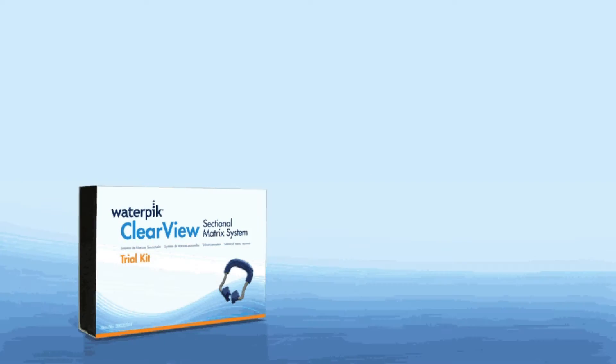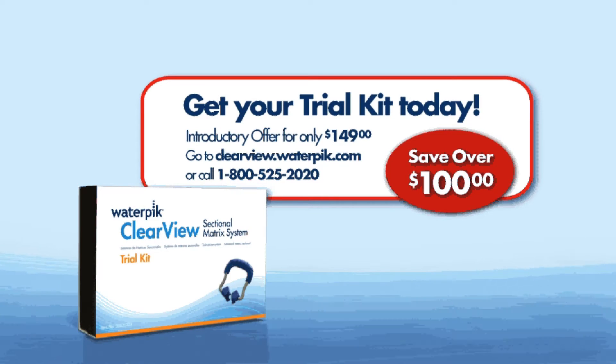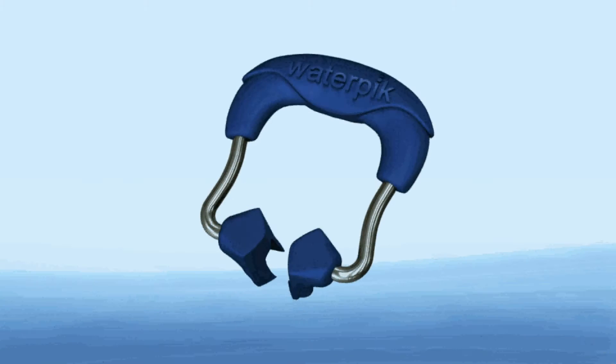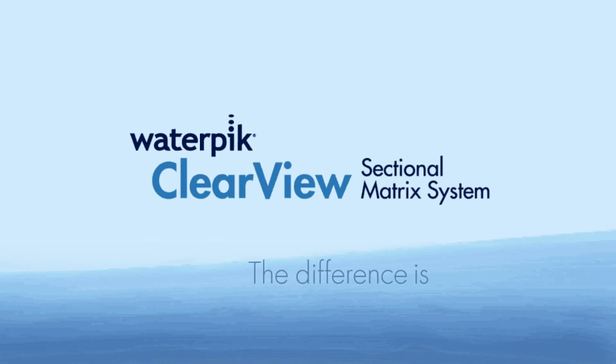For a limited time, save over $100 when you purchase a Clearview trial kit. To learn more, visit our website or call our toll-free number. The Clearview matrix system by Waterpik — the difference is clear.